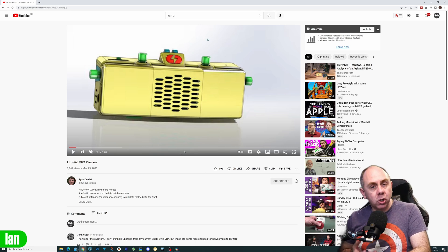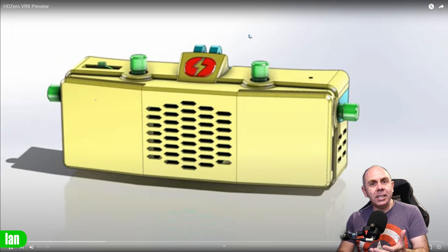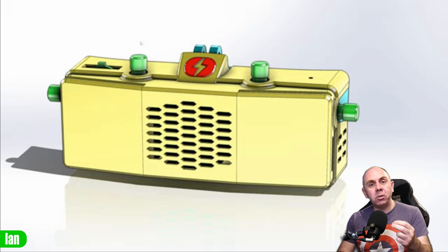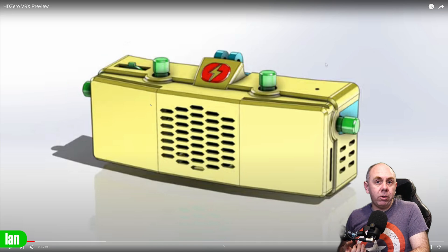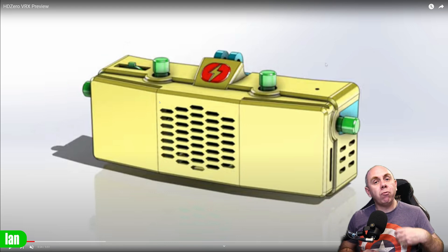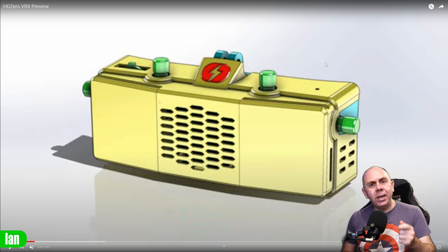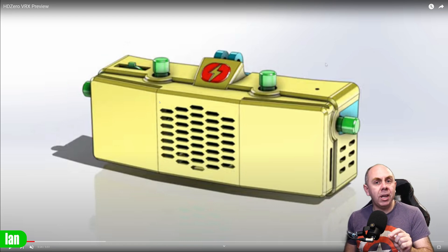I'll make it full screen to show the renderings in more detail, but you can go directly to his channel too. The first thing you'll notice is that this new module is very similar in shape and design to the original Fat Shark module — almost identical, just a little bit deeper. It's not really designed to be an upgrade, more of a replacement, since the Fat Shark module has been essentially impossible to get hold of. That said, there are some improvements and new features.